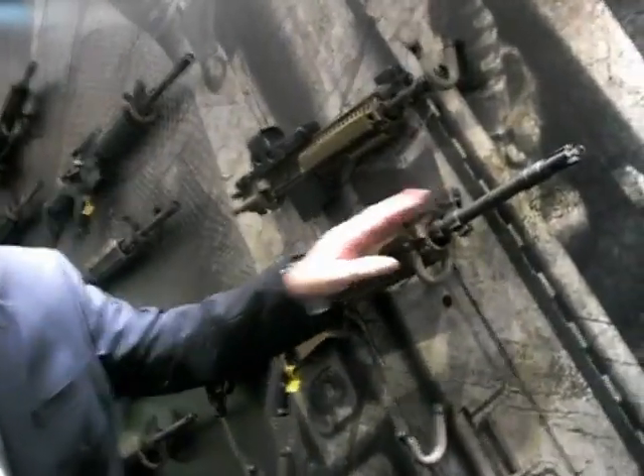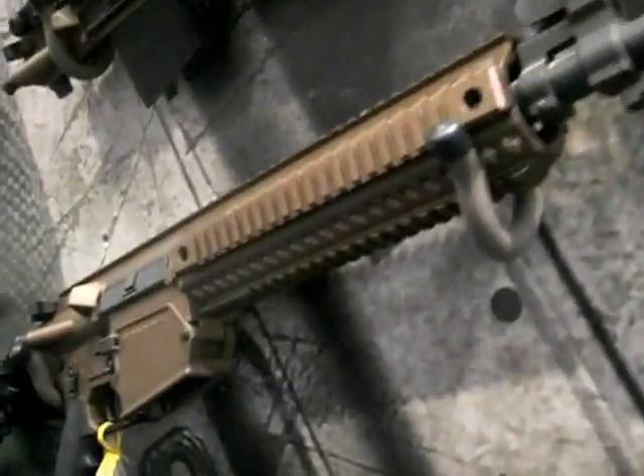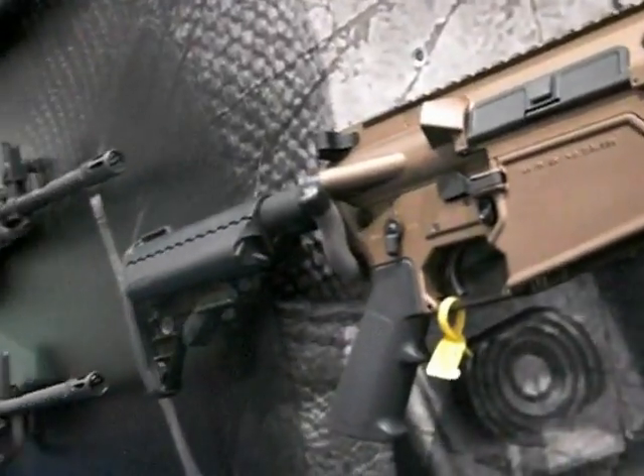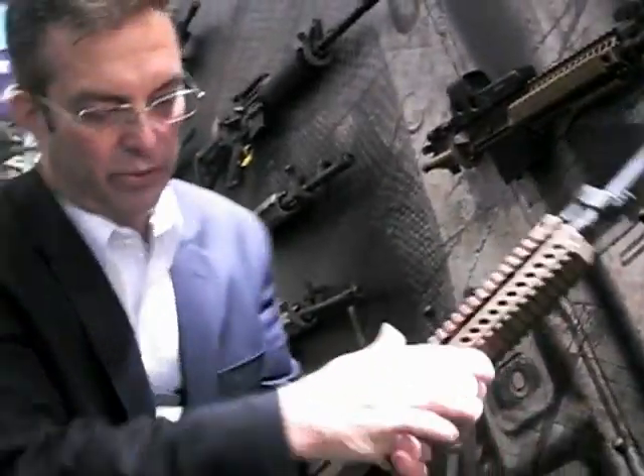It comes with a vortex flash suppressor on it, and the Colt folding front sight. It'll come with the Matek rear sight — this particular rifle doesn't have one on it here. But another feature is it'll come with an Ultor buttstock.